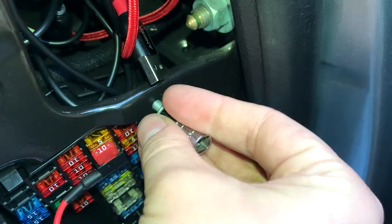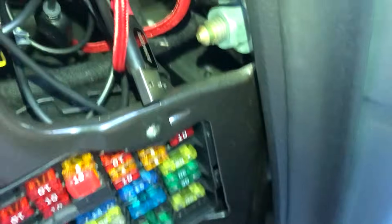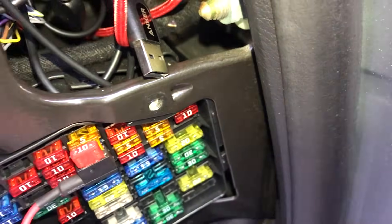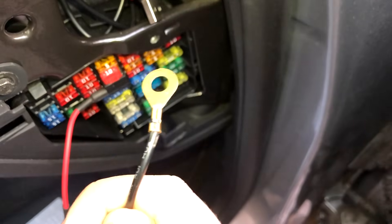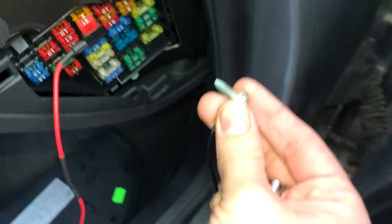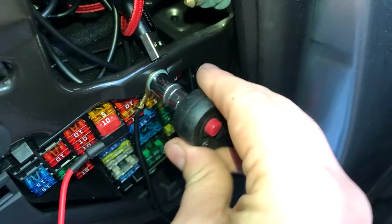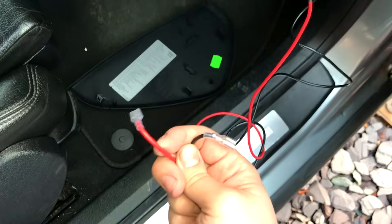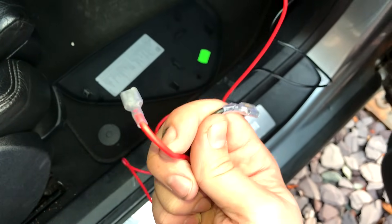Undo the screw. This looks painted but when you take it out you can see it's bare metal further in, so it's absolutely fine on this car. Take the ring end of the kit, stick the bolt straight through it, and put it back into the hole. With both our live and negative feeds done, we just need to connect this up to the USB block and then we're finished.